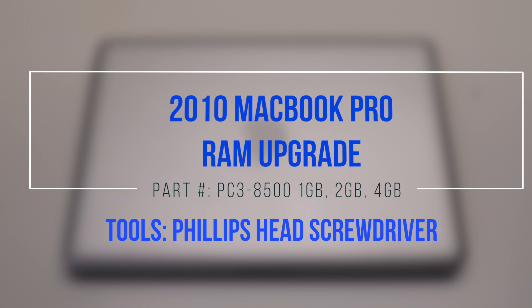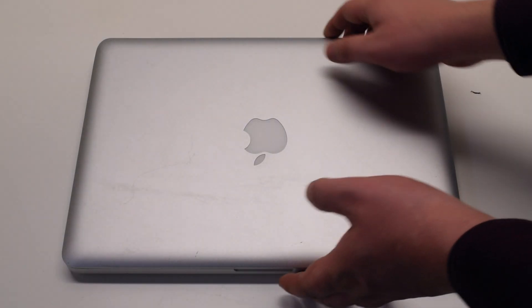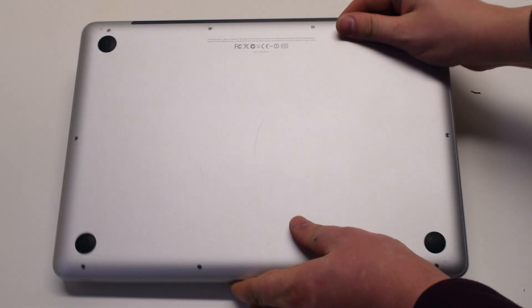2010 MacBook Pro RAM upgrade. Begin by shutting down and flipping over the MacBook.